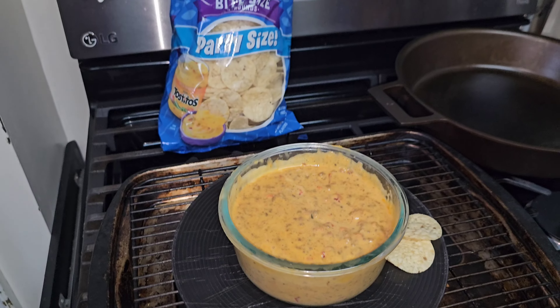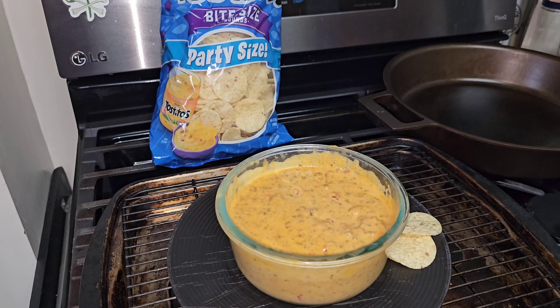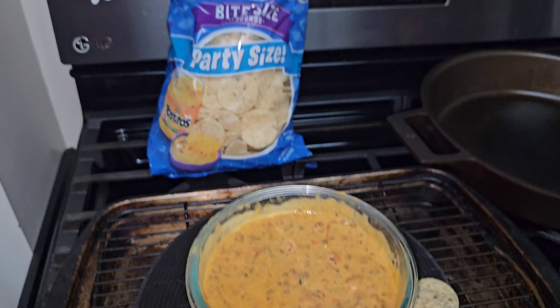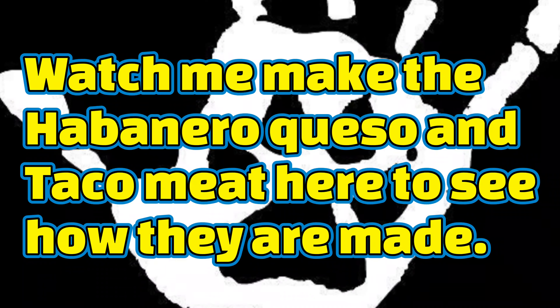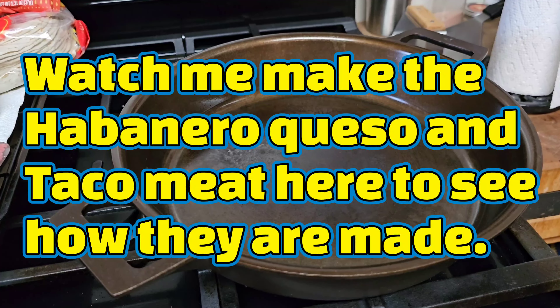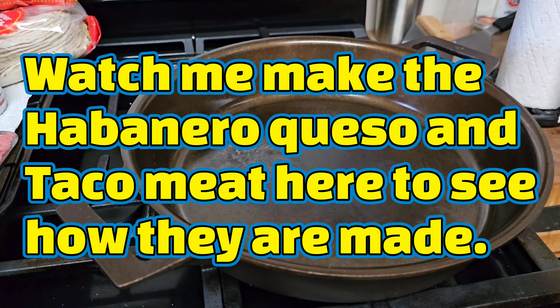Another edition of cooking with leftovers — I hope you enjoyed it. Like, subscribe, and share. Check out our merch store. See ya. Right here I have my 13 and a half inch Stargazer brazier preheating.